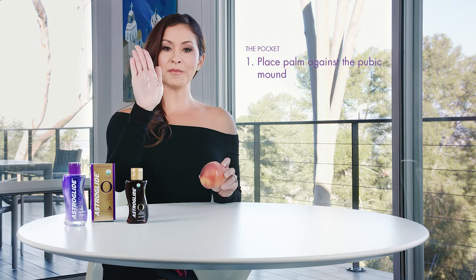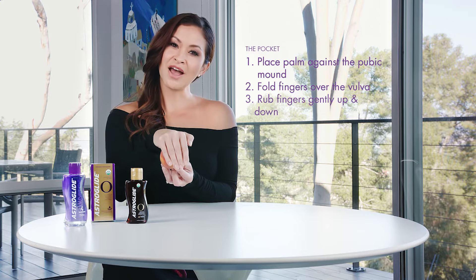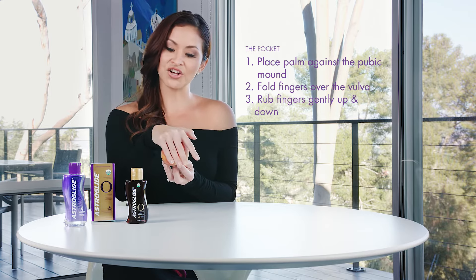Next move: the pocket — one of my favorite moves. Great for warming up, great for finishing off. You're going to take the palm of your hand and put it on her pubic mound — that's the area above the vulva. Fold your fingers over her lips, over her vulva, and just rub and grind and pulse. You can do a nice massage with this oil-based lube for this one.